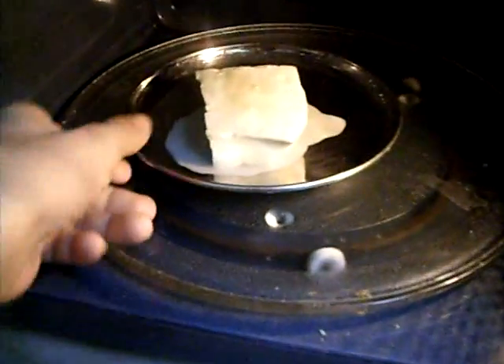See guys, it is now melting. 22 seconds left. Now the counter has come. Now we check the cheese.